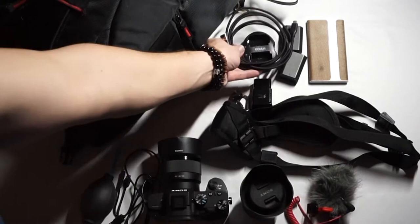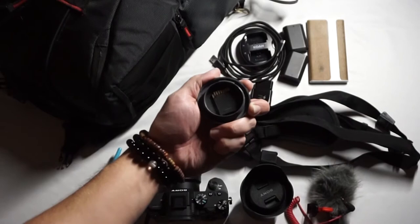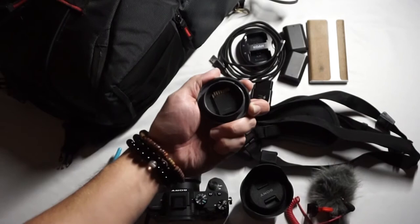This is a body cap and a lens cap for extra memory card storage. This combination is absolutely insanely helpful and safe for your memory card.